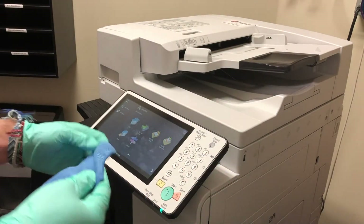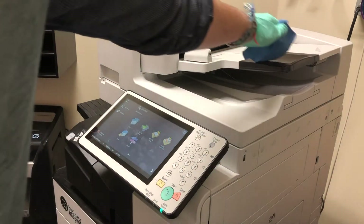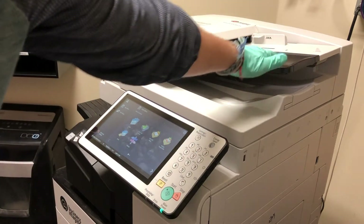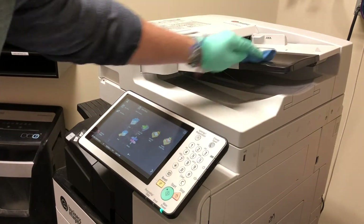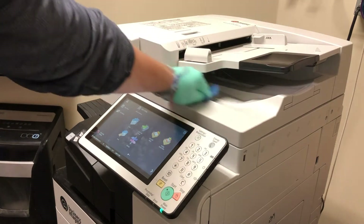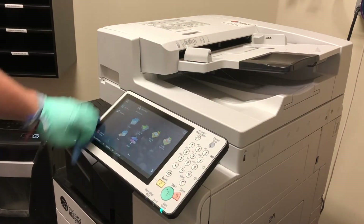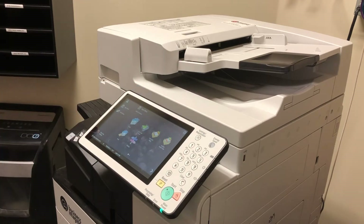Typically I would give this a clean with a compressed air can, but I don't have that at the office right now, so I'm going to settle for this microfiber cloth that most printers come with. I'm just going to remove all the paper dust and other debris that might build up on the screen and on the different trays.